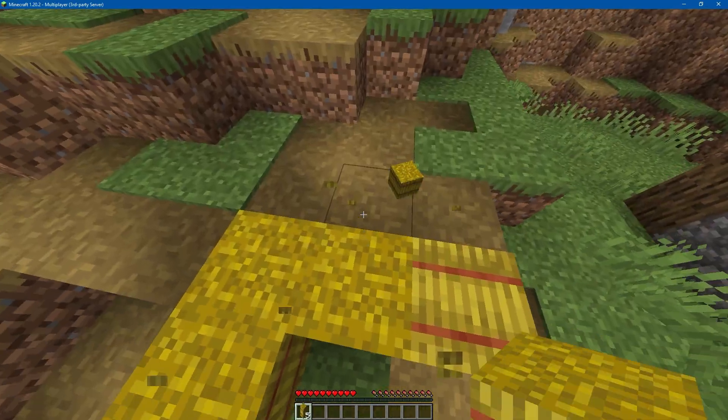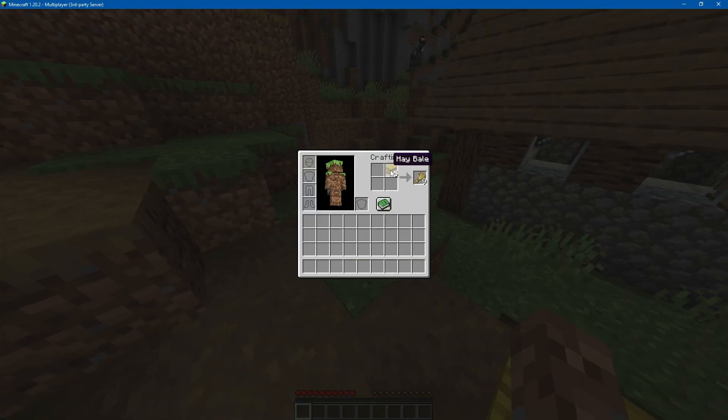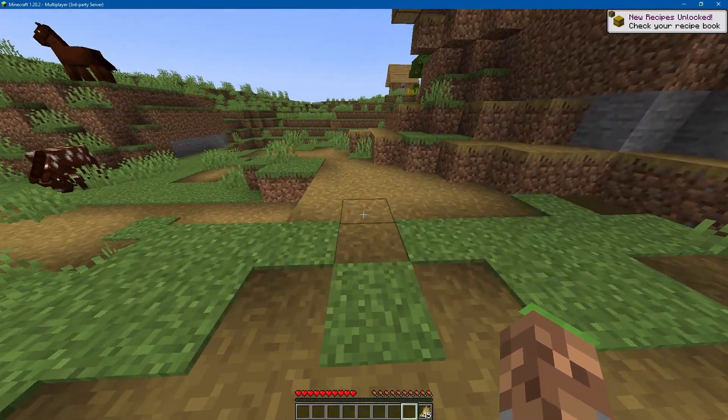Here we are connected to the server and there's just no lag at all. Minecraft servers are fun, but we can do more than just that.